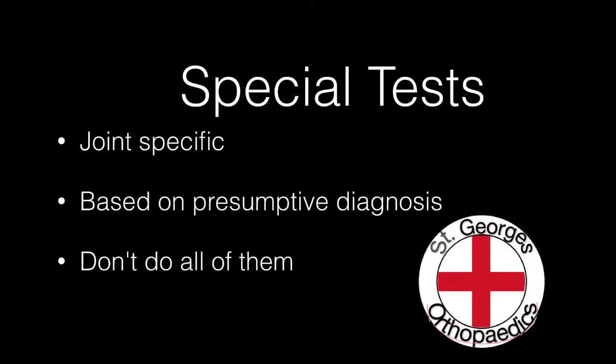Special tests are joint specific and are based on the presumptive diagnosis obtained from both your history and your examination. Resist the temptation to apply every test you know to every case, as this will not help in confirming any diagnosis.